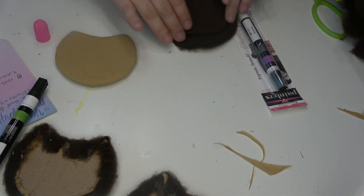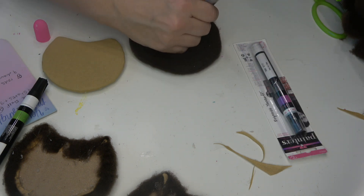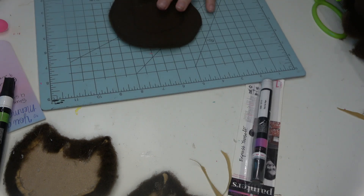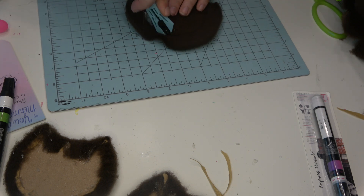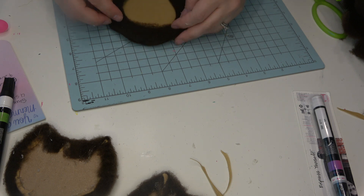When I moved on to the second ear, I realized that the hole I cut out in the brown fur fabric — I wanted it to match on both sides. So I took the piece that I cut out and traced it onto the other one, that way it would be symmetrical on both sides. Just make sure you keep that center piece from the first one so that you can use it as a template for the second ear.